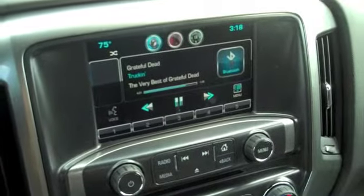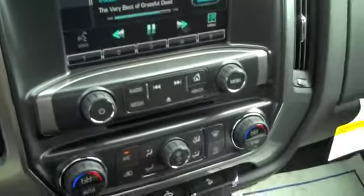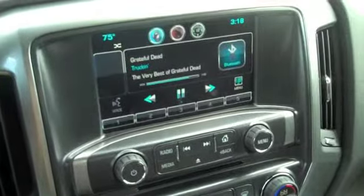First thing I'm really liking is this bad boy — the MyLink system. Something I'm really liking about the MyLink system is how it automatically connects to my iPhone. That way I've got my tunes, my phone calls hands-free, my hands are still on the wheel, and my eyes are going straight forward. I love the 8-inch color display right here in the center dash — nice big buttons, really easy to navigate around.